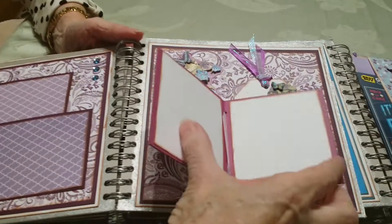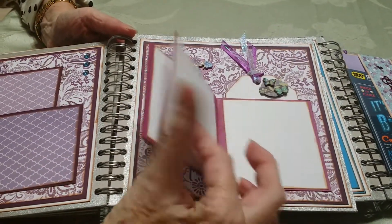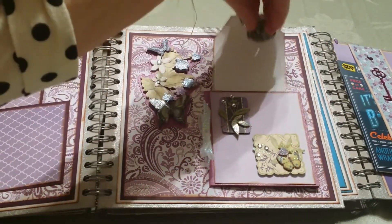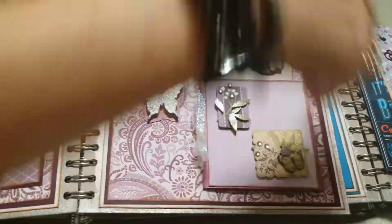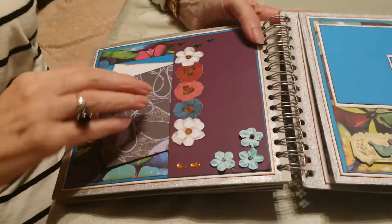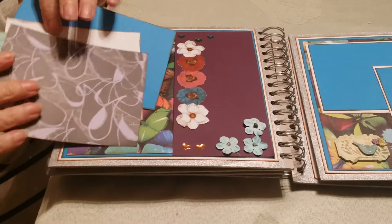Over here I made a little booklet which gives her room for eight more photos, and up here is a tag for journaling so she can note what little trip or outing it was. Over here I just made a pocket page with four mats.